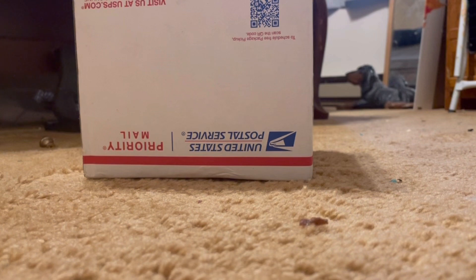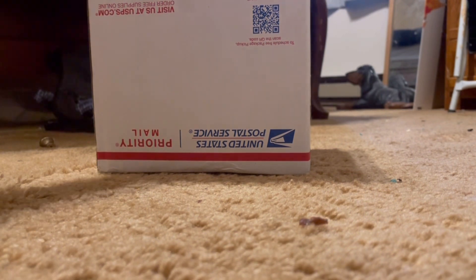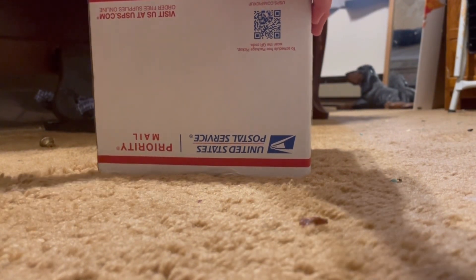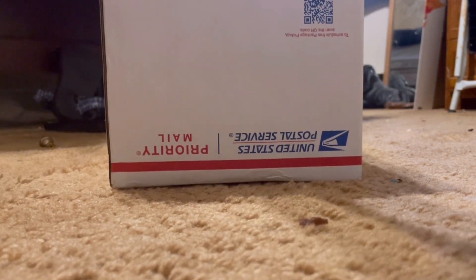Hello guys, welcome back to another video. In this unboxing, we're going to be unboxing a Midland WR-10. Let's go ahead and open it up. I'm going to make an unboxing video.